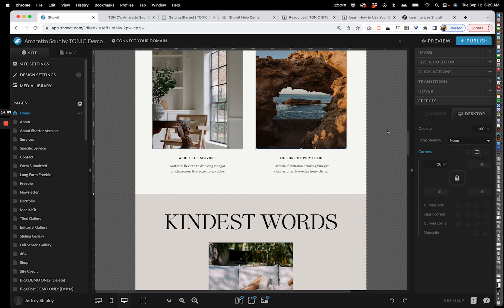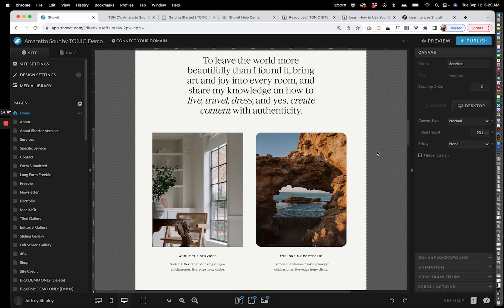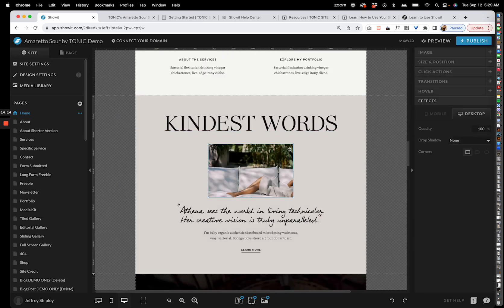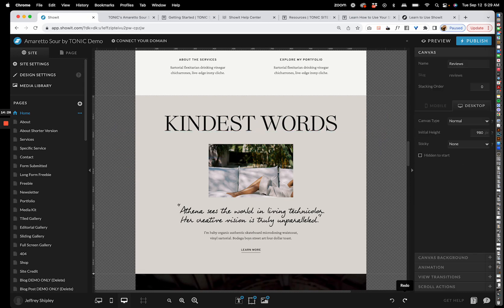The last things you'll see in the panel are transitions, hover effects, and general effects. For example, you can add rounded corners to an element right here, which can look really cool. You also have undo and redo tools — or just use Command Z to undo.